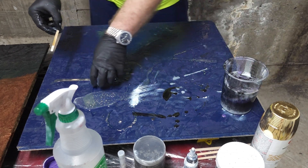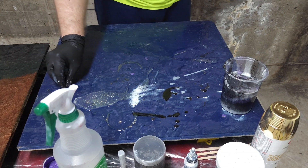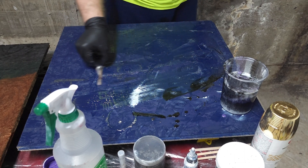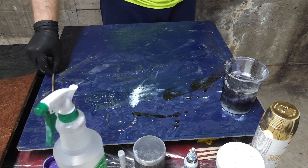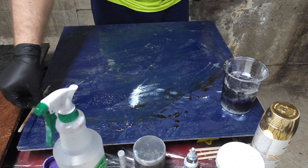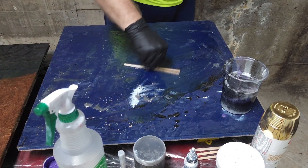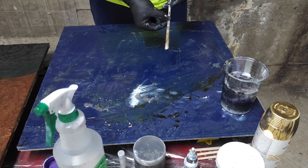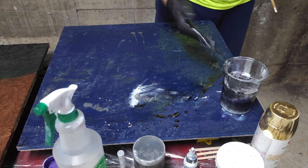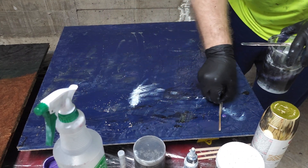I'm going to take these sticks that I use to mix the individual colors and move a little bit of resin that I have on the table. I just want to smear it around a little bit so that the epoxy can slip and slide as it wishes and bring us the beautiful effects that we want it to bring us.